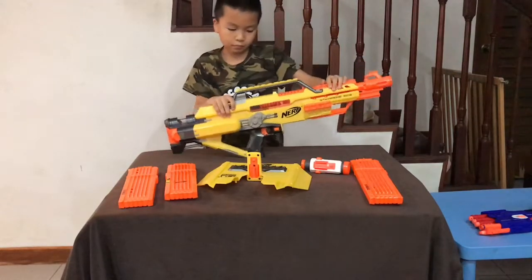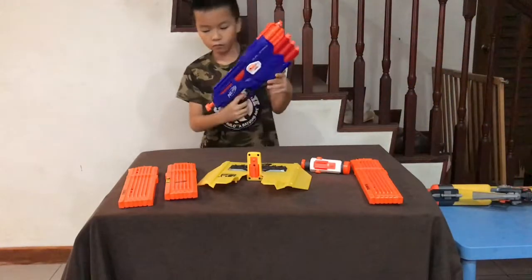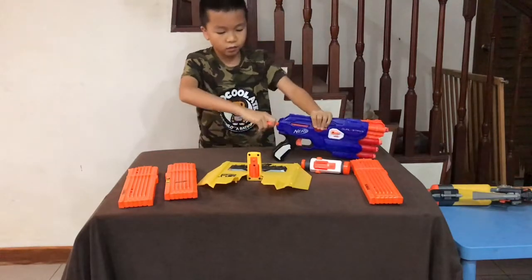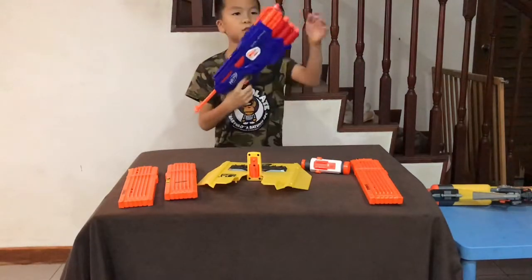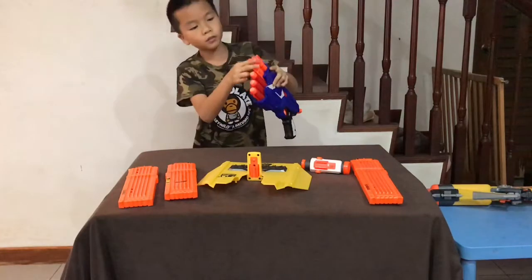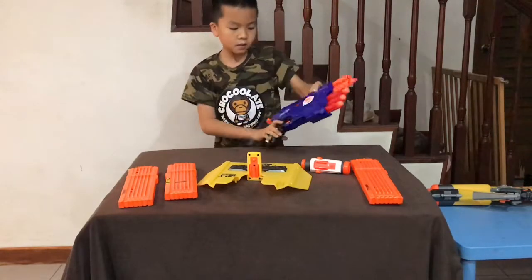So yeah, that's all for this gun. And then the second gun — it's the pistol. This is the other gun. In order to fire, you have to pull back this. And there is no rev, so you just fire the gun freely. It comes with three elite bullets and three mega bullets.